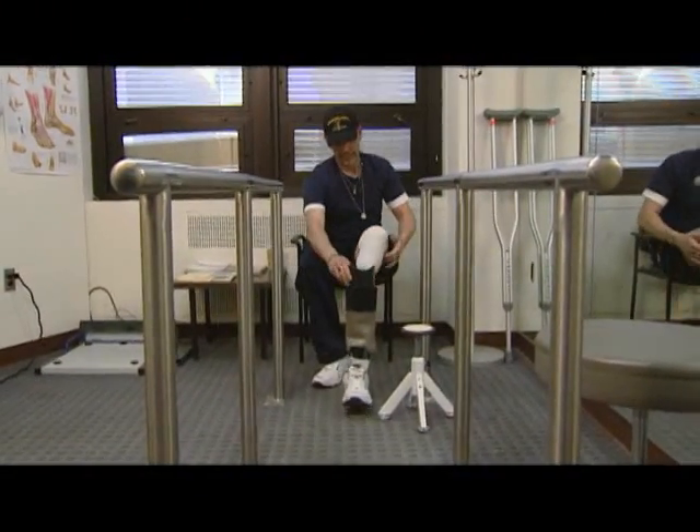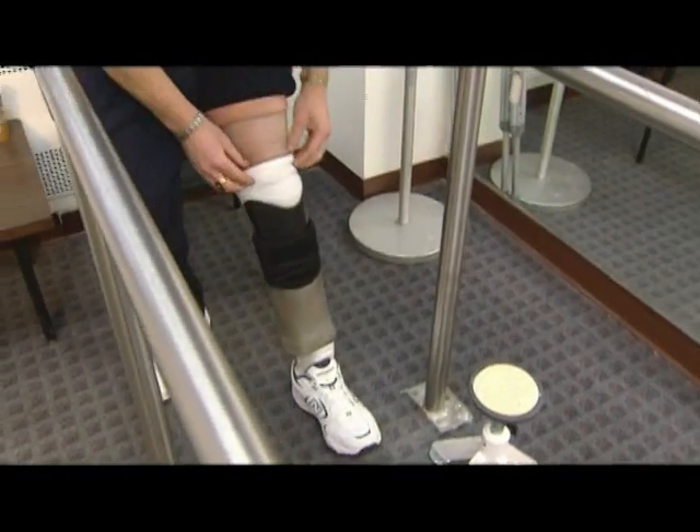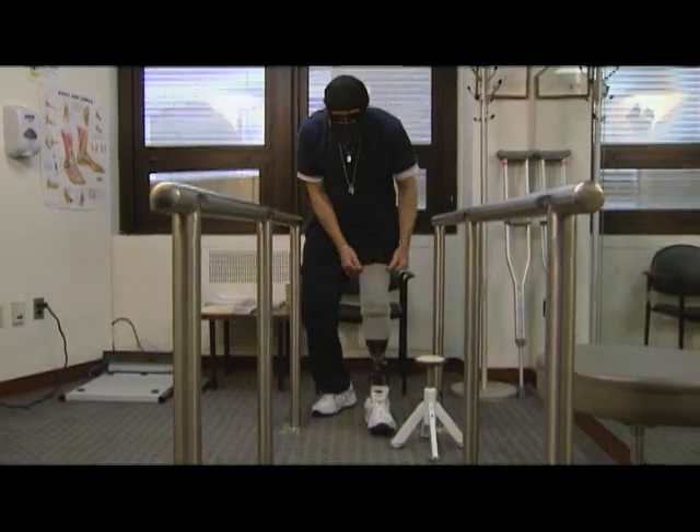Following a motorcycle accident in 1990, Navy veteran John Crouch endured a series of 19 surgeries before opting for amputation. Talking with the orthopedic doctors, they were very open to doing the amputation for me because they felt that I would have a better quality of life. They were right.